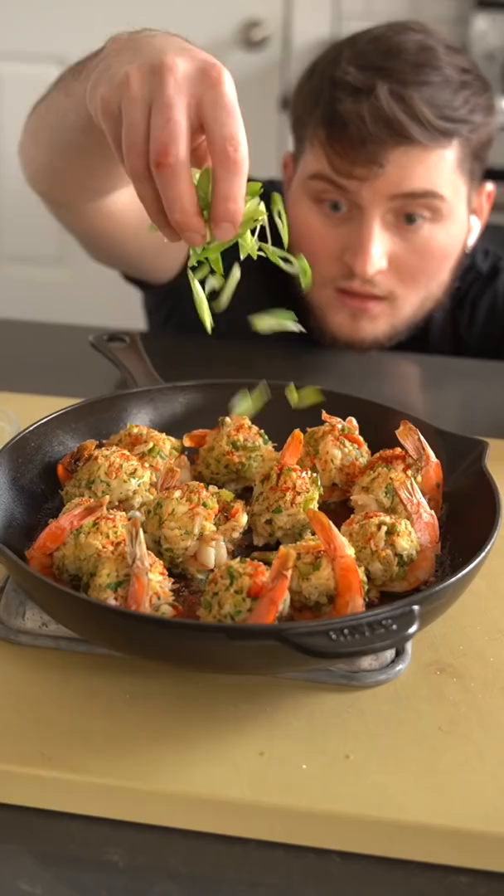Bake it at 425°F for 10 to 15 minutes until it looks like that. To garnish: smoked paprika, thinly sliced scallions, lemon juice, and a creole hollandaise sauce that I made by stabilizing it with some xanthan gum.